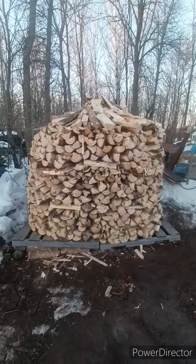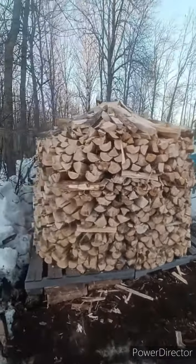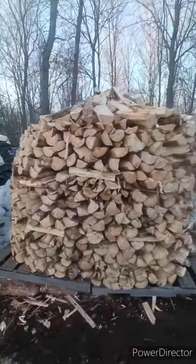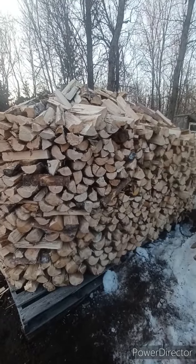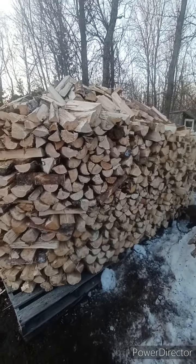Hello everyone, just adding on to that video I took yesterday. We got this stack all finished up, everything piled up and rounded up nicely. This stack here, we have right around six cords put up in this one and it should be all ready to go. Like I said, this one we extended out by another couple of pallets.